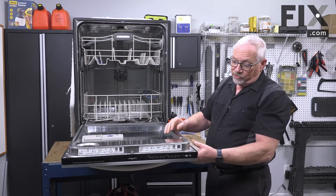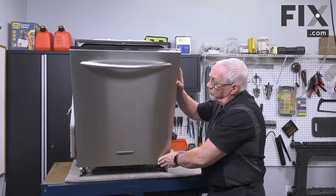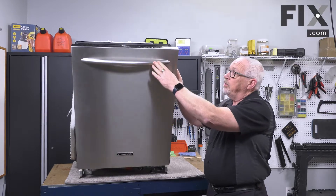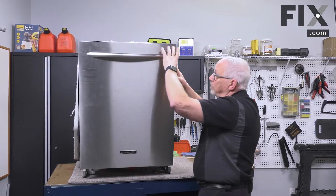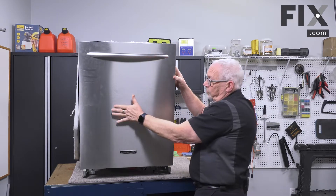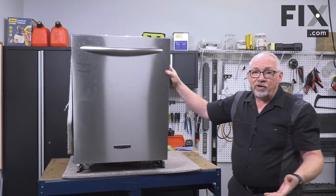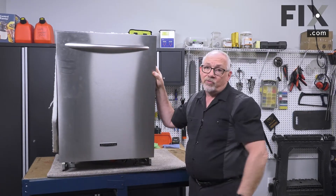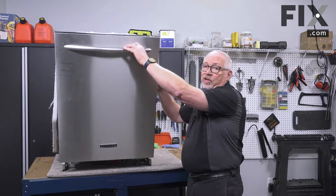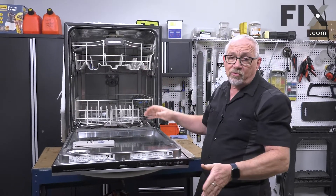In some models such as this one the front panel is all one piece, so the whole front piece including the handle will come off. On other models there'll be a console where your controls are that will stay in place and just the lower piece has to come off. Depending on your make and model you'll have to decide whether you're taking the entire front off or just a portion of it. In either case they're just held by screws, so use the appropriate screwdriver to remove them.